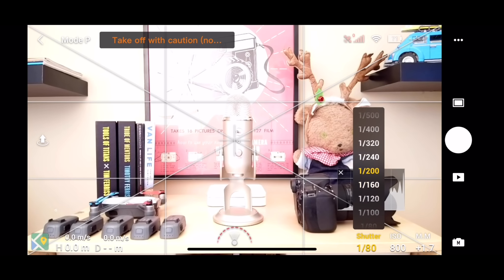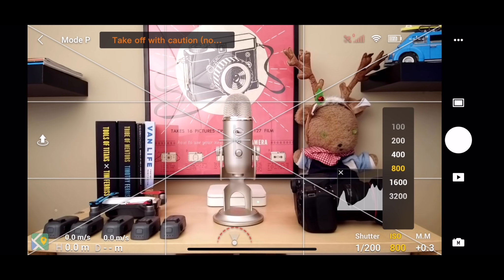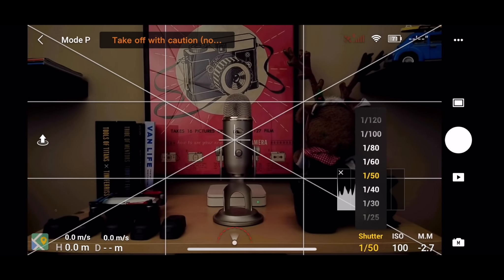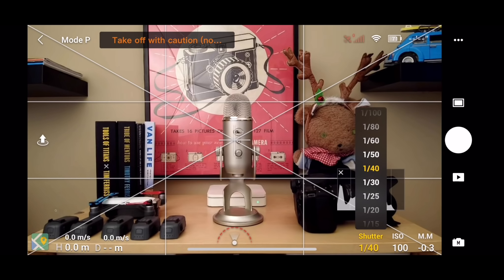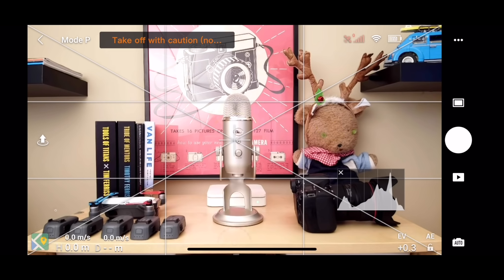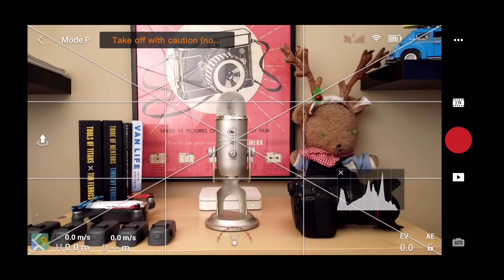While in manual mode, you can adjust the shutter speed and ISO. The value under MM shows you the difference between what you have chosen as an exposure and what the Mini thinks the correct exposure should be. Also, in photo shooting mode and auto exposure, if you touch the screen, you can have the Mini set exposure from that spot rather than evaluating the whole scene. This can be handy in difficult lighting situations when you want to make sure your subject is properly exposed.